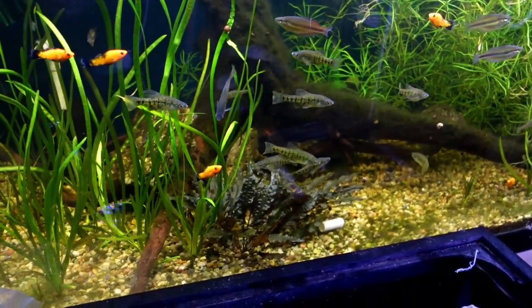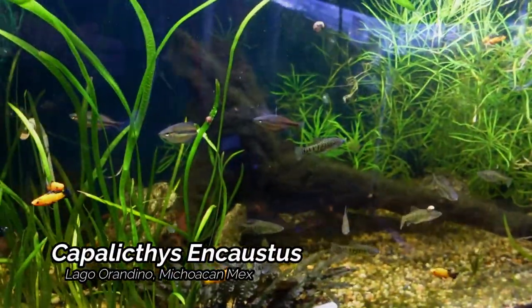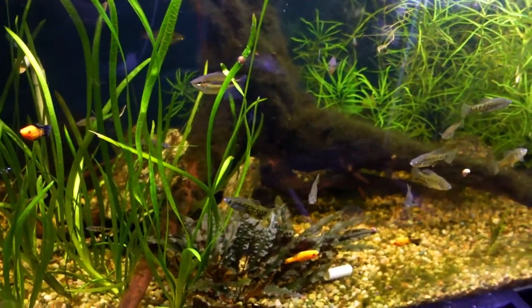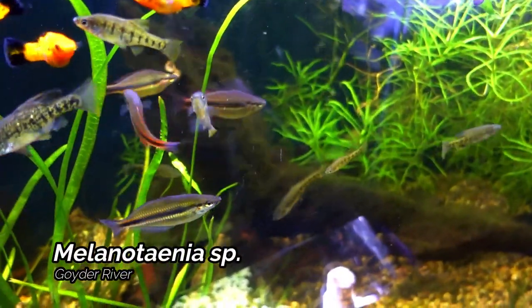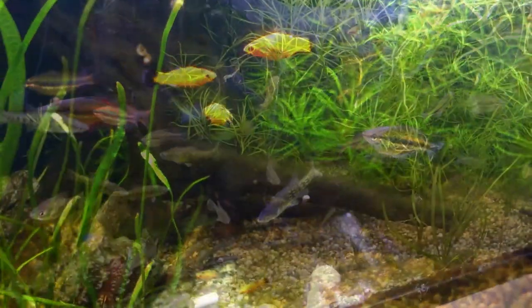Next up is the 120 gallon mixed tank. We've got some Gadeads in here again — we have the Capalixis and Caustus. Also we do have some Gold Dust Mollies, and to round this tank out we do have four Goiter River Rainbow Fish. We did get these from Jimmy from the Aquarium Co-op over the 4th of July weekend. But this is really one of my favorite tanks.